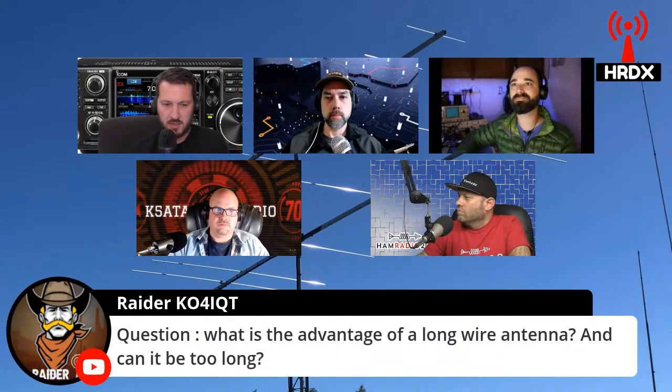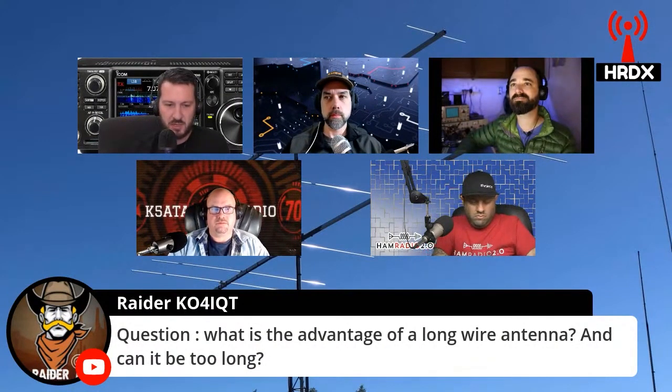Raider K0 — is that K0? 4IQT. What is the advantage of a long wire antenna and can it be too long?